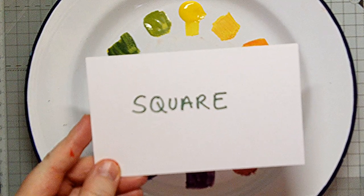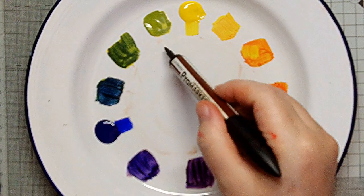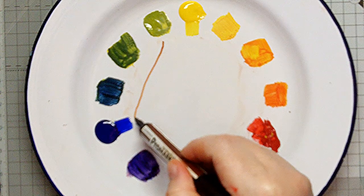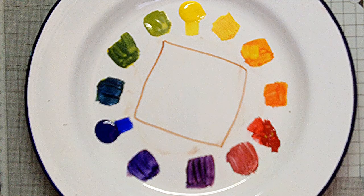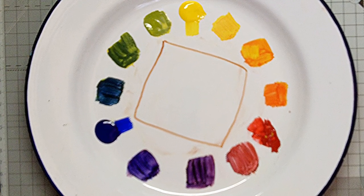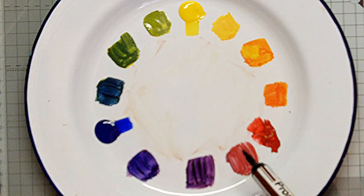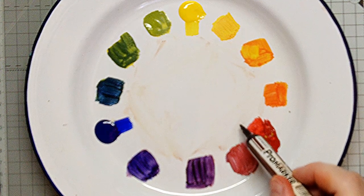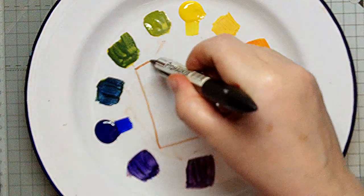We can reshape that rectangle into a square to get a different option. For example, yellow-green, blue, red-violet and orange. Or maybe red, blue-violet, green and yellow-orange.